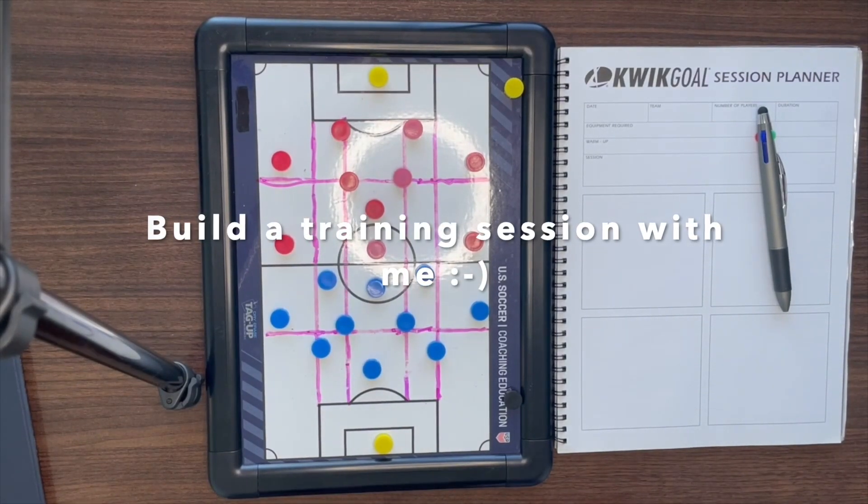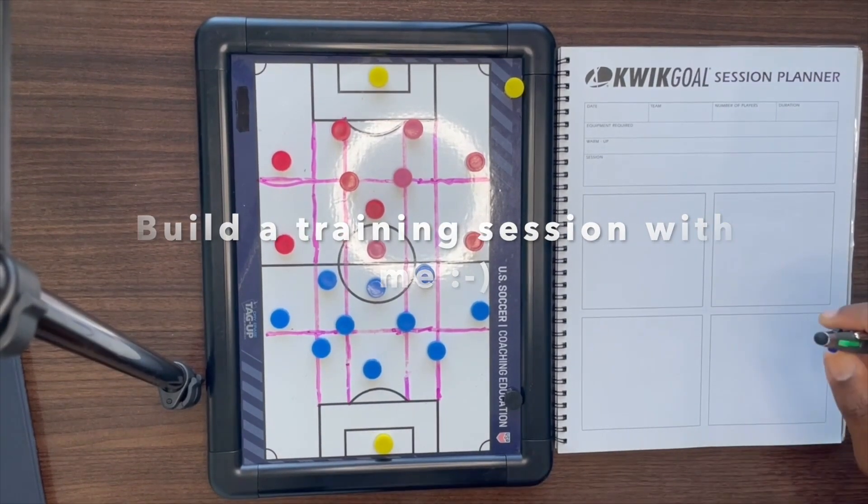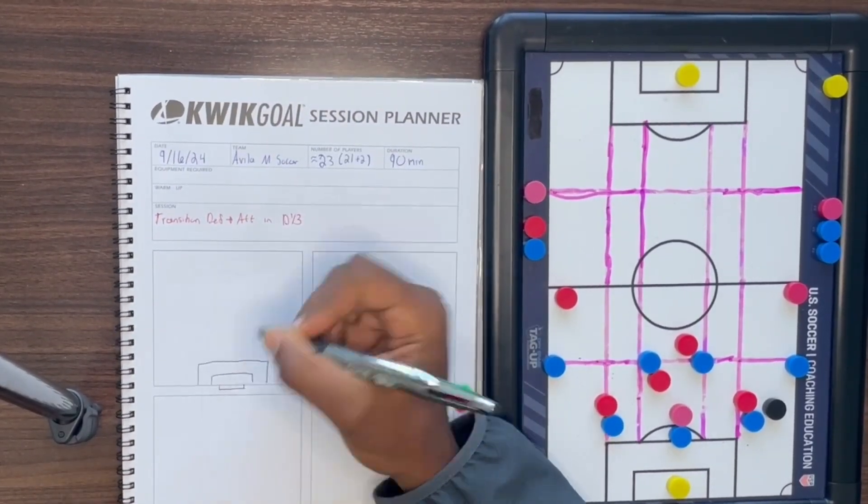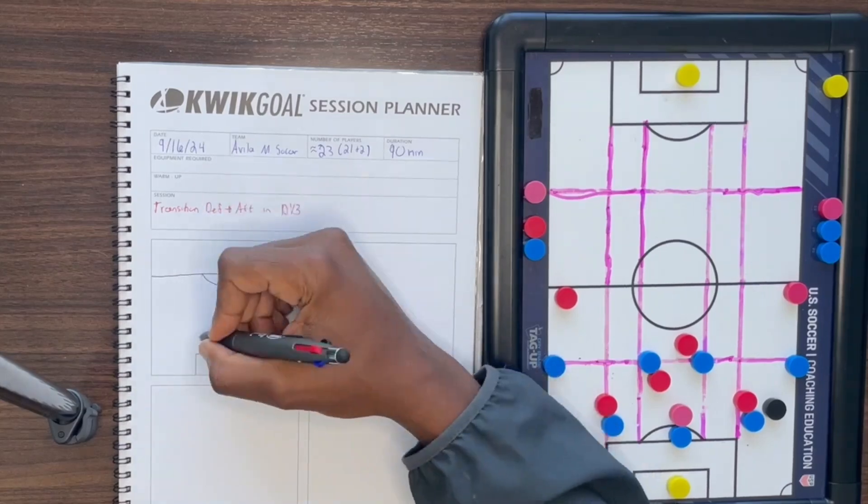What's going on? My name is Brian and we're going to build a training session together. The college team I work with — the head coach asked me to create a training session where we focus on the transition phase from defending to attacking a defensive third.